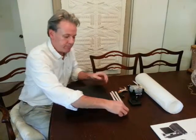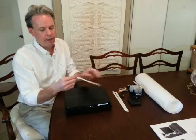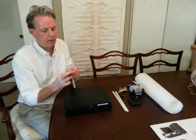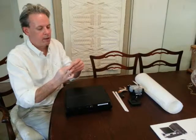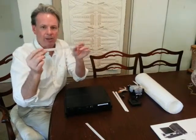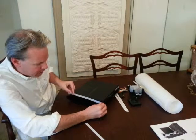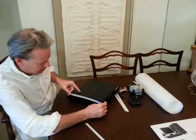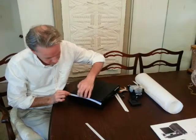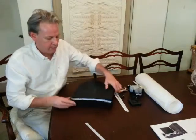You take our smart filter, simply unpeel it — it has an adhesive backing so it allows it to stick. What you would like to do is make sure that the smart filter is properly installed in the air intake, and it simply just goes on like that. Our smart filter is now installed onto that system right there.